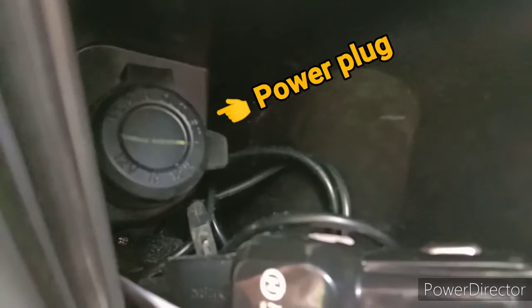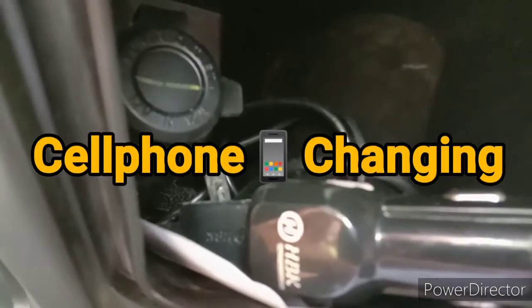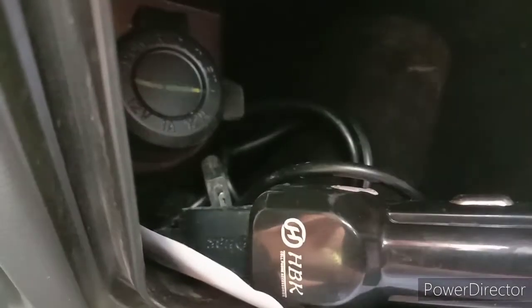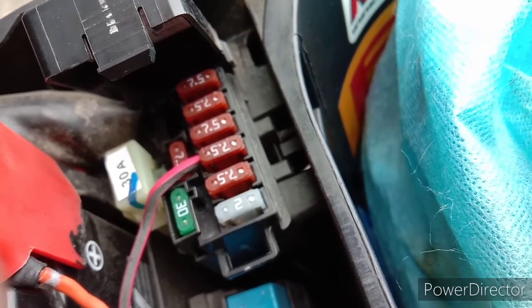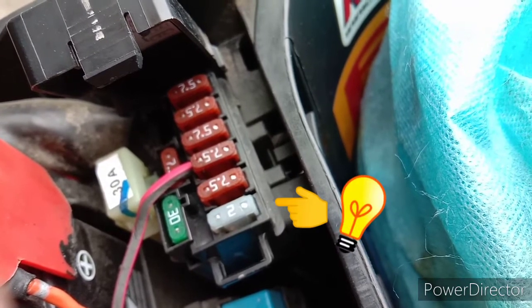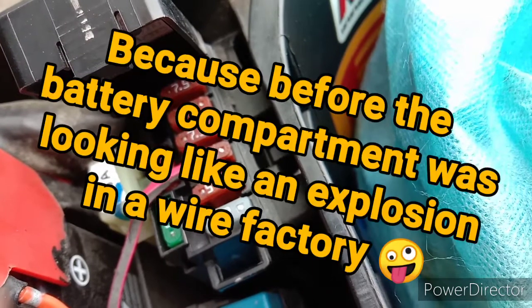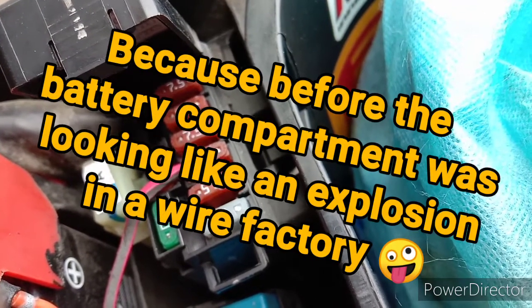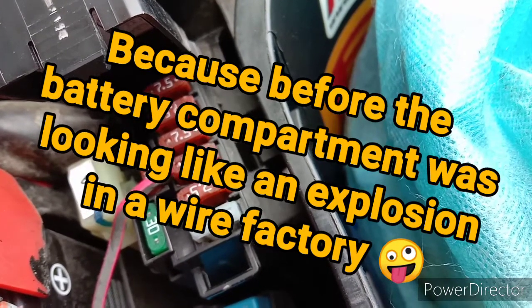I barely use the cigarette lighter plug — maybe once every two months I need to use my GPS, so I rig it up once every two months, but basically it just sits idle. That light blue two amp fuse is the fuse that operates the cigarette lighter, so it's very low amperage. It's already all wired so I'm just exploiting it for doing low level accent lights.